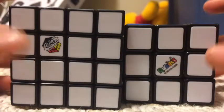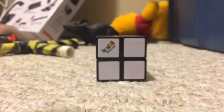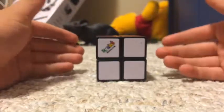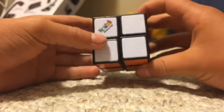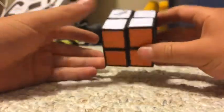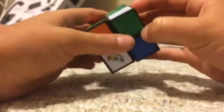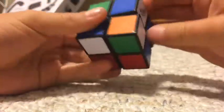Hello guys and welcome back to another video. Today I'm going to be showing you how to solve the 2x2. I already made a video on how to solve the 2x2, but I'm making a new one because the other one didn't say the notations for the algorithms — this one will. I'll make it a lot clearer for you guys to understand. So let's just mix this up and give it a good scramble.